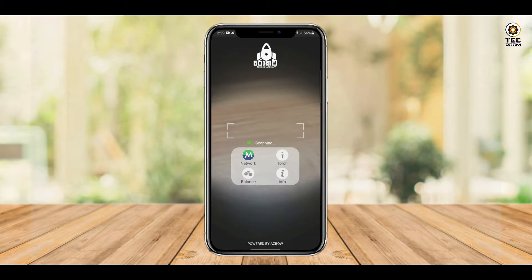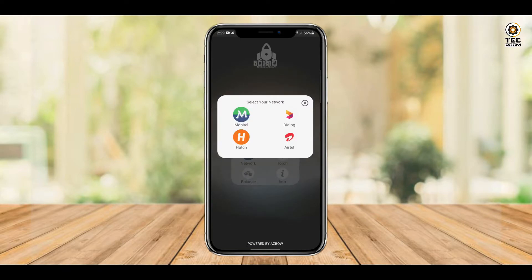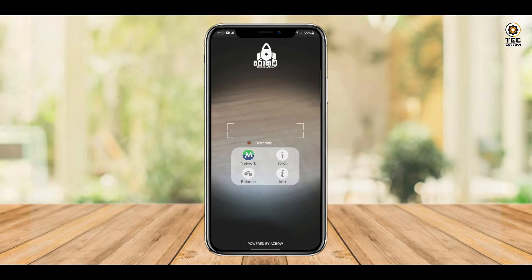We have to select the SIM on the network and the Mobile. We can select the SIM on the Mobile. We can also select the Torch option.